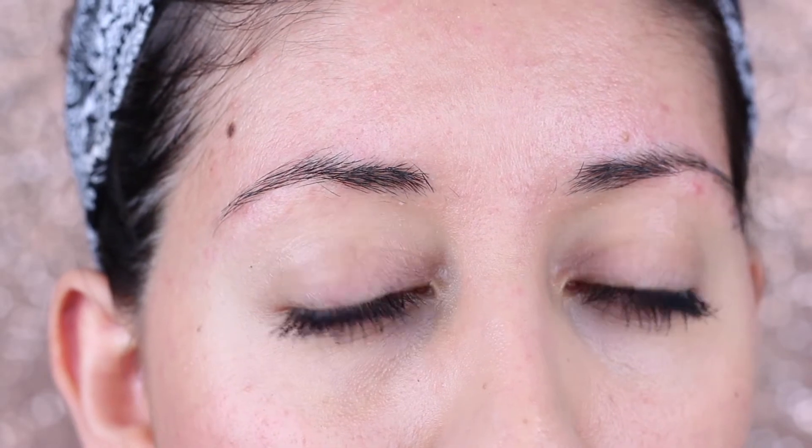Hi guys, welcome back to my channel! Today I'm gonna show you how I bleach my eyebrows so they look a little bit lighter. You guys can tell my eyebrows are super dark — they've always been like this. I'll do a little close-up so you can see. That's why I started bleaching them, because I don't like them to look super black.